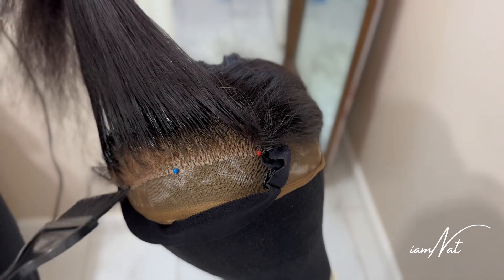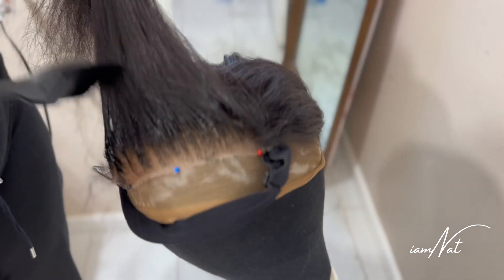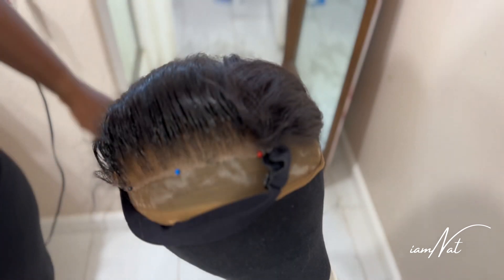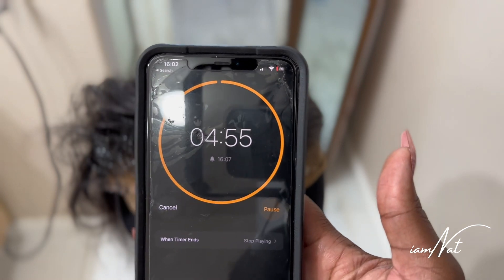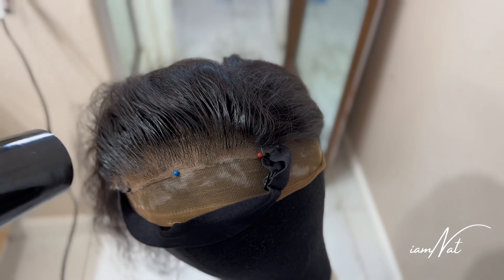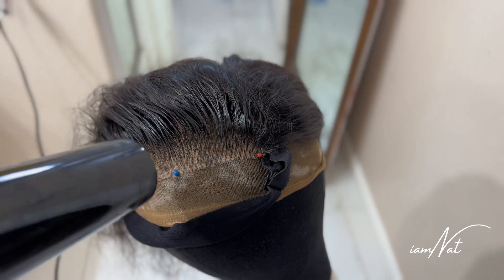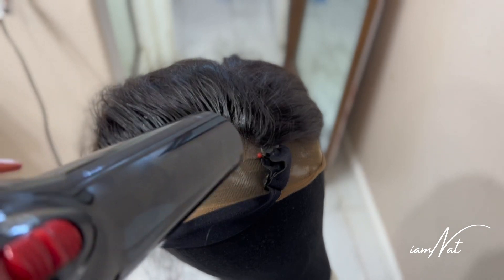This is definitely a transformation compared to what the overbleached knots looked like before. Just make sure you're very careful not to get the dye on the lace — I actually should have used the mascara wand more. I set the timer for five minutes, but it probably could have taken five to ten minutes. The instructions suggest up to 15 minutes, so do whatever you feel is best.